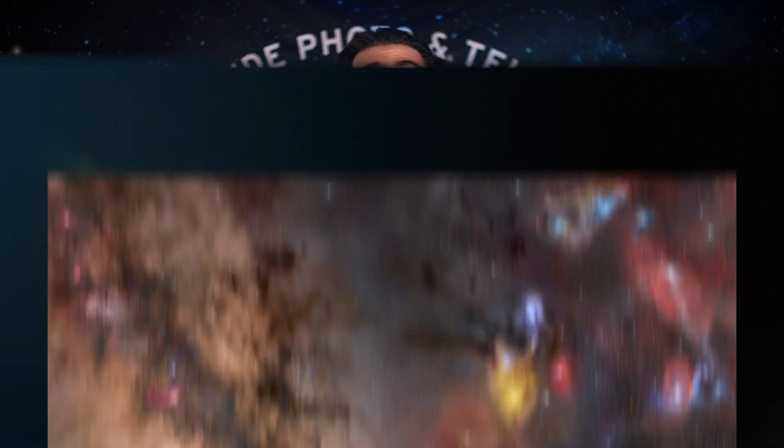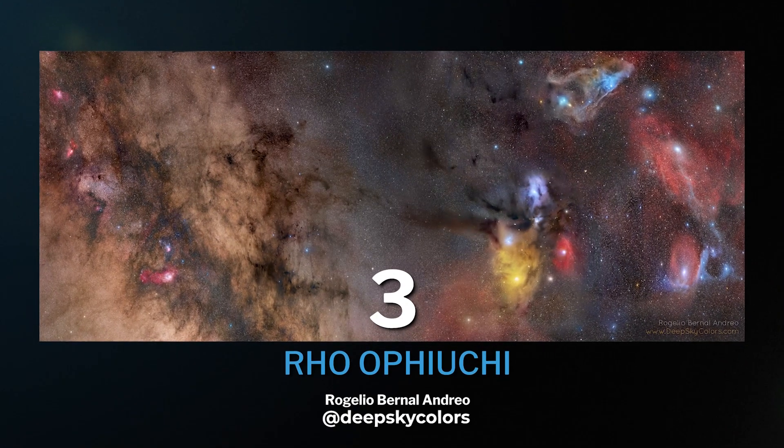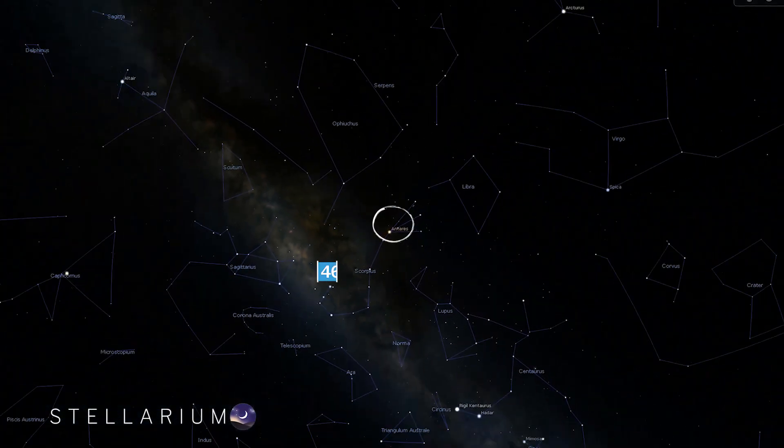Our next target is one of the most beautiful and colorful ones in the night sky, in my own personal opinion. This area is called Rho Ophiuchi, located in the constellation Ophiuchus.